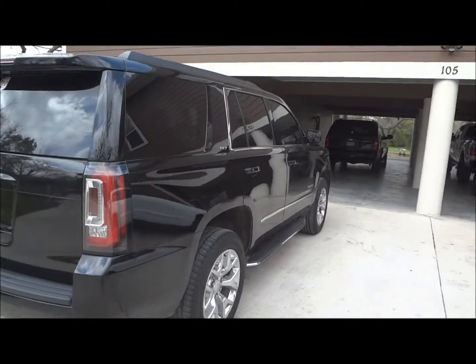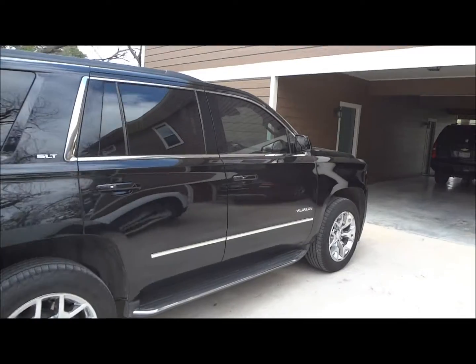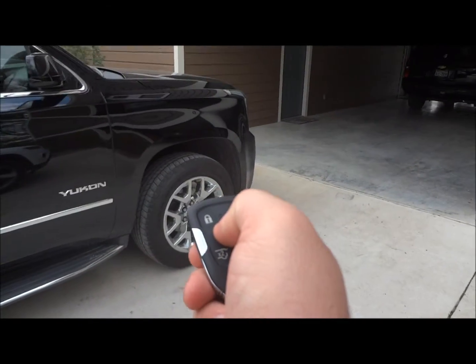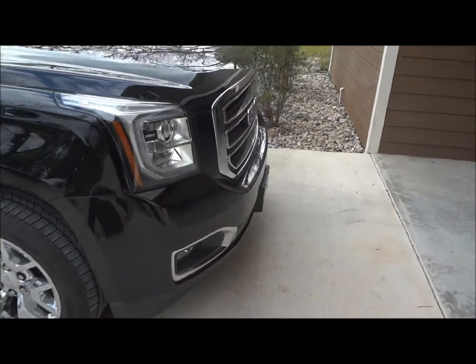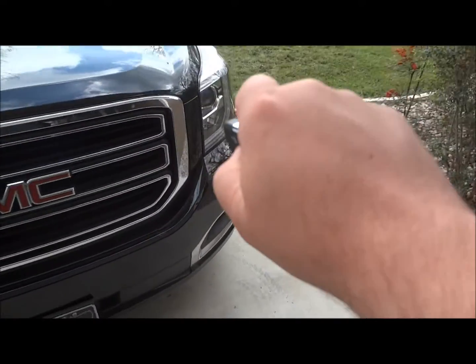Before I go into the interior of this car, I would like to show you that it does have a remote start. It's very simple how it works — you basically hit lock and the remote start button, just hold it down. And there you go. To turn it off, just hit the button again.